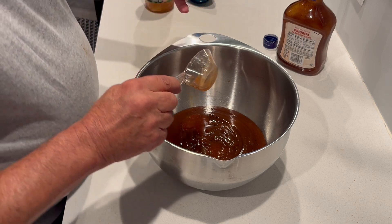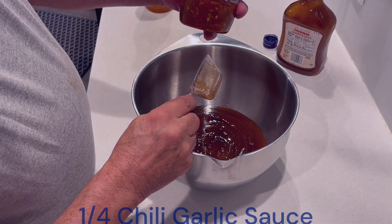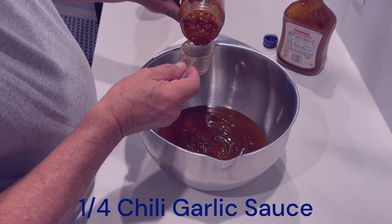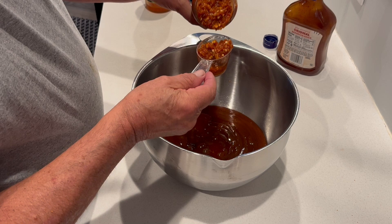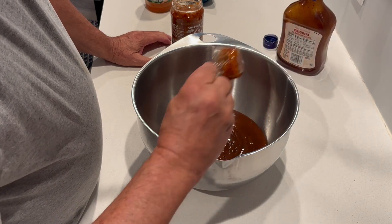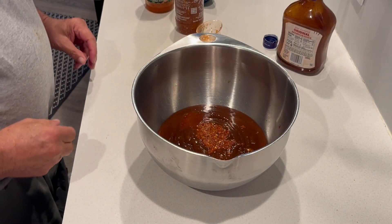Now this here - let me turn that label around. Chili garlic sauce. It's the consistency of some salsa. Now I'll take and put this in, and this is what's going to add the spice. Try to get just a nice level quarter cup and slap that in. Set it aside.